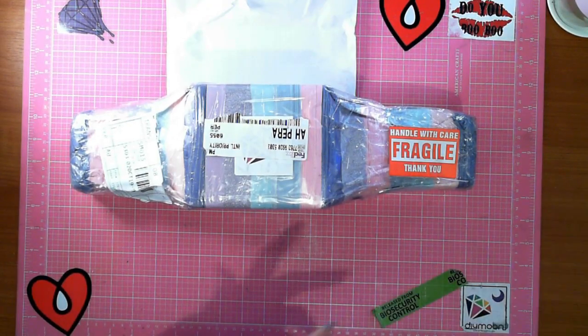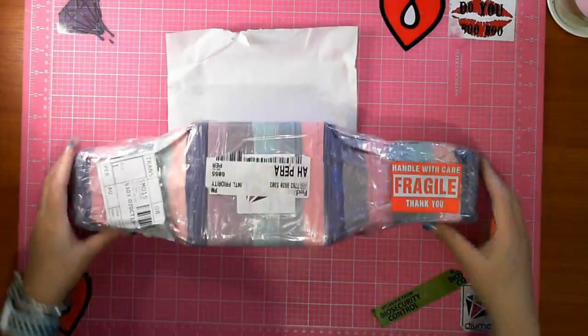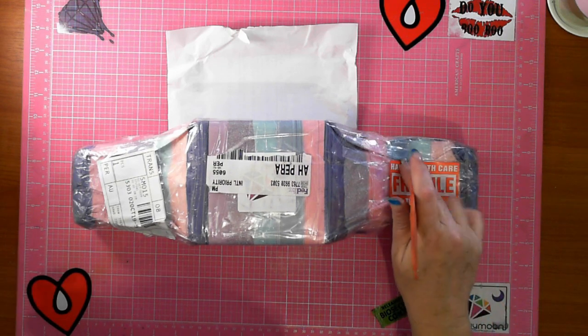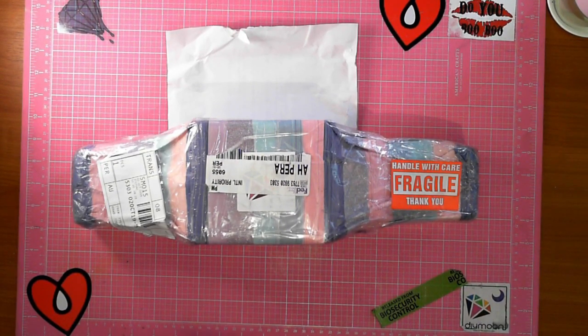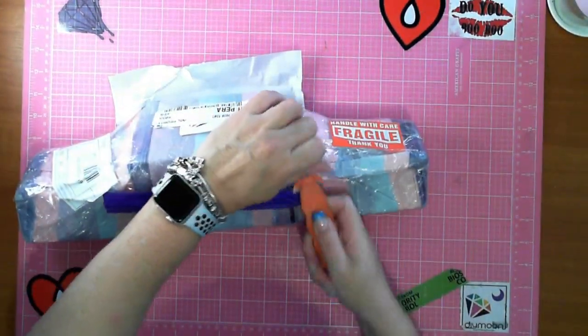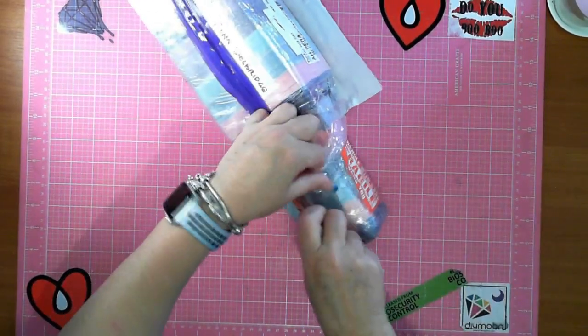Hey guys, this is Fee, Diamond in the Rock, and I have an unboxing - it's fragile, handle with care. You can see in here, yes, I've shopped at Diamond Shop. I have ordered again and I've got one more order coming. This was shipped Tuesday and it was on my door on the 3rd of October - two days shipping! I have one diamond painting in here and the other is accessories.